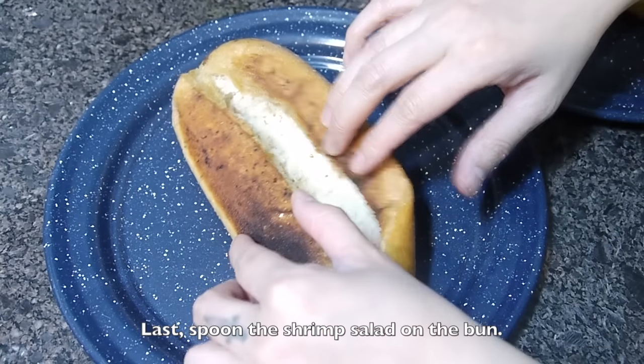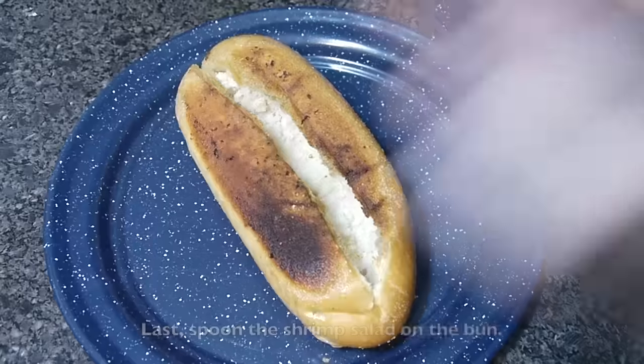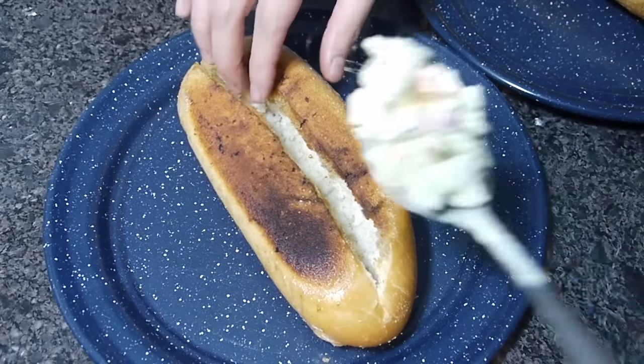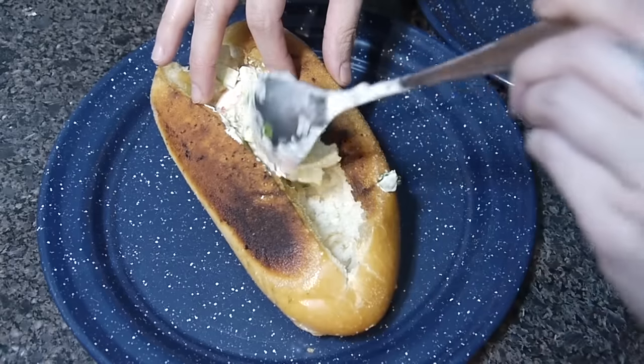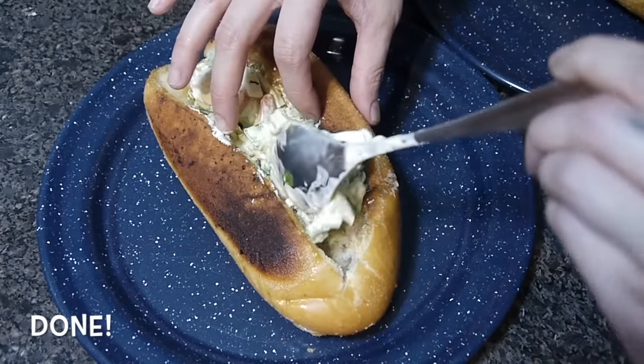Last, spoon the shrimp salad on the bun and it is done.